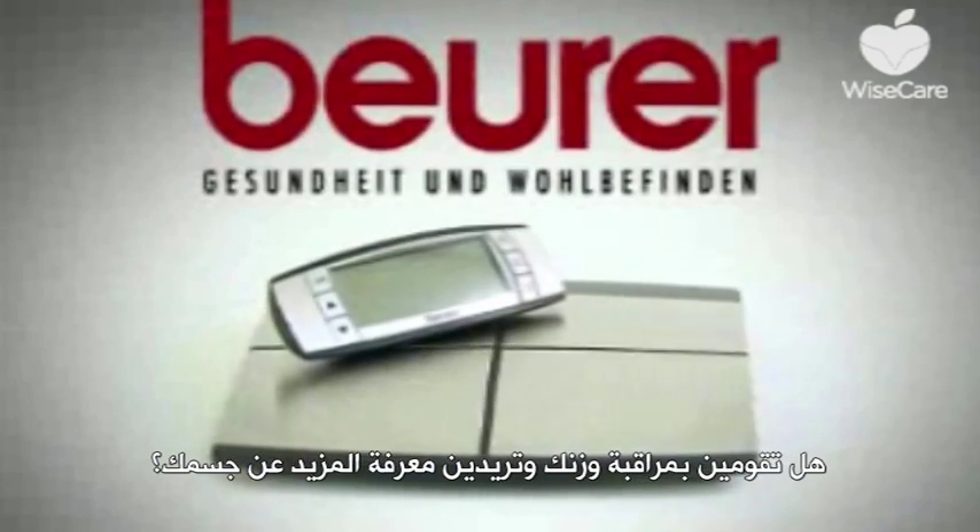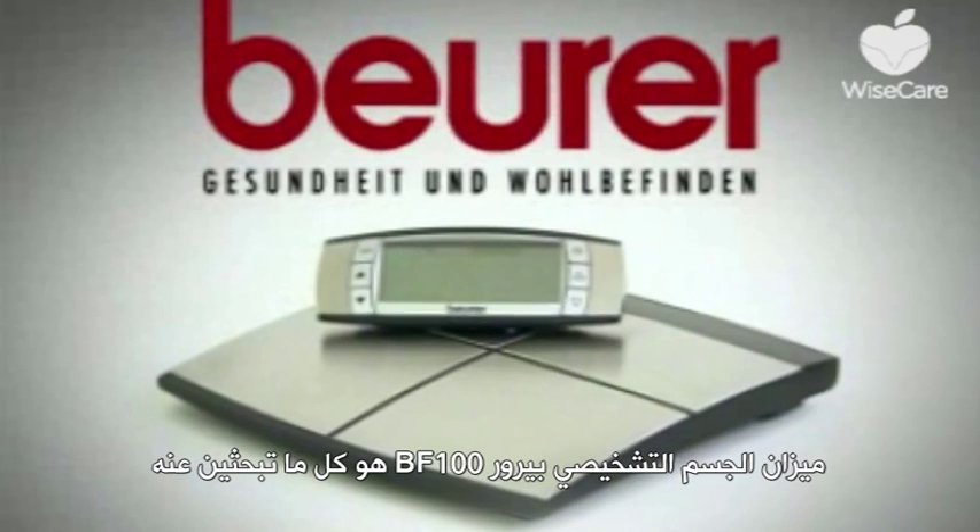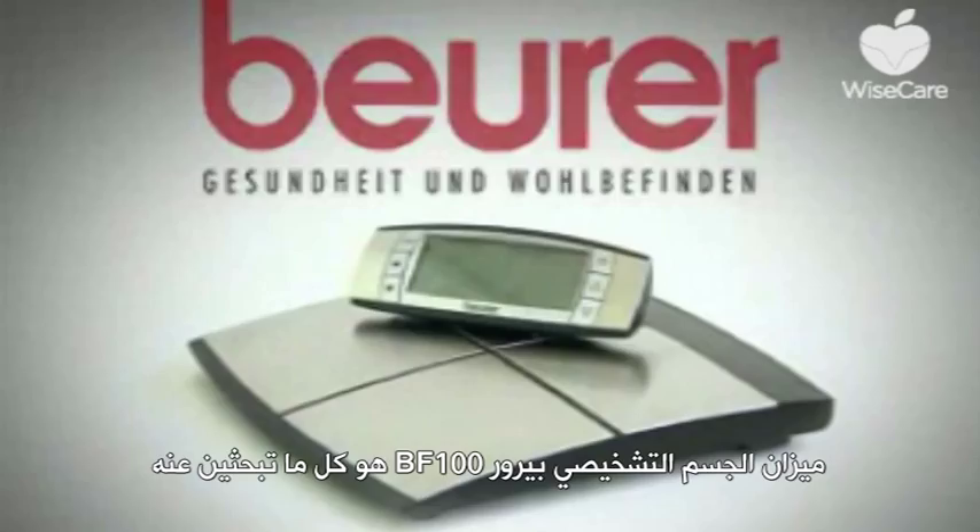Do you keep an eye on your weight but want to know more about your body? The Beira VF100 Body Complete Diagnostic Scales are just what you're looking for.